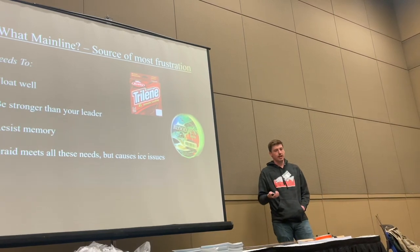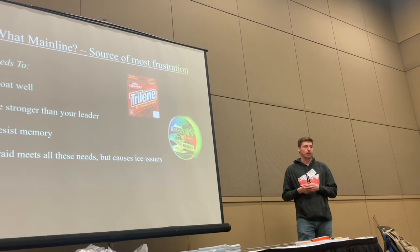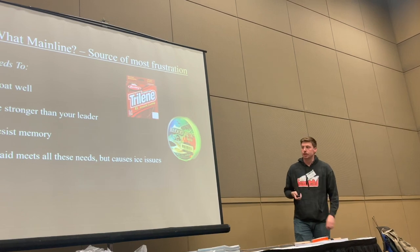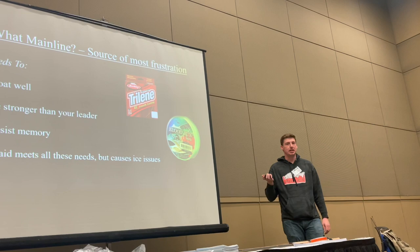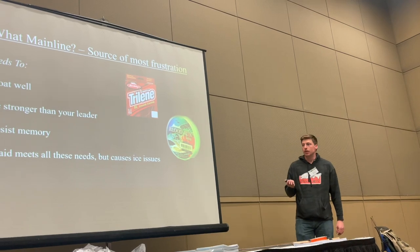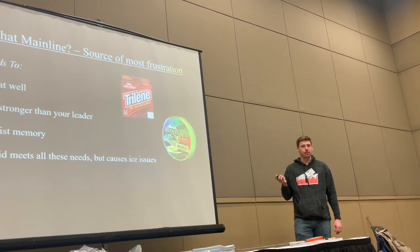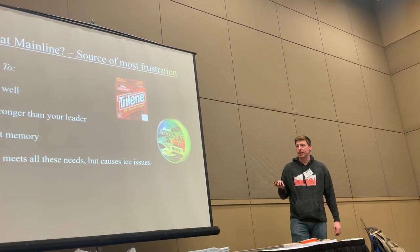You'd probably want to use lighter line on a spinning reel because it's bunched up much tighter on the spool. Braid has all the awesome ingredients you want for a perfect float fishing line, but it freezes and gets water all over your reel. It also has no flex, which can be an issue with these fish when they're head-shaking. So I almost always use some kind of floating mono.